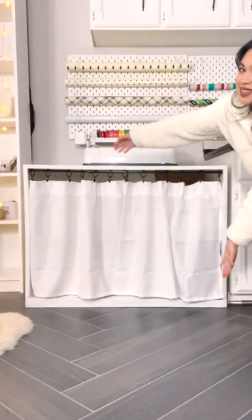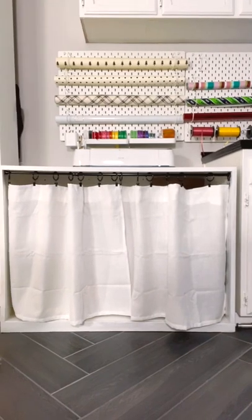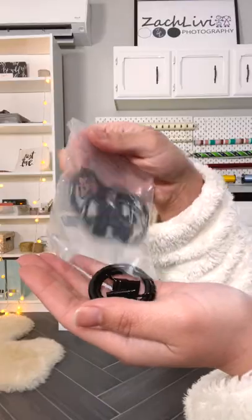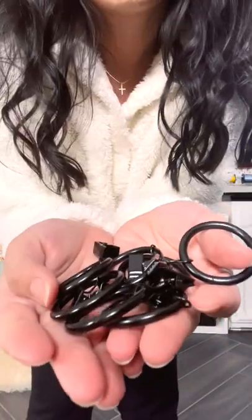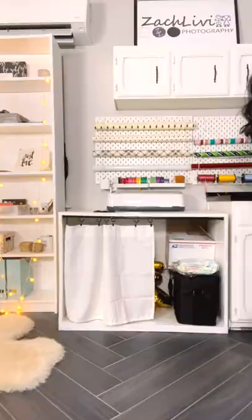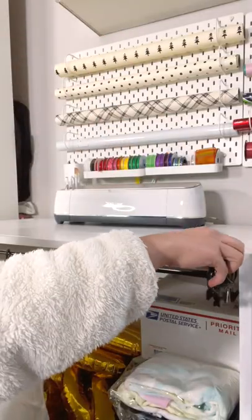This is the solution — just look how neat this is. All you really need is a tension rod, curtain clips with rings (there's seven in each pack and you'll need two of those), and curtains of your choice. Now let's begin — grab them all and put it all together at once.